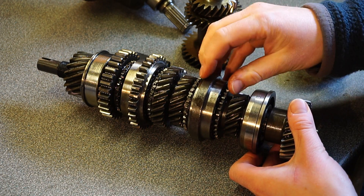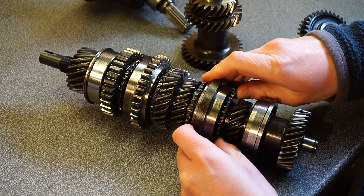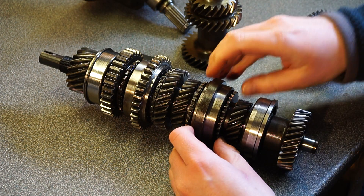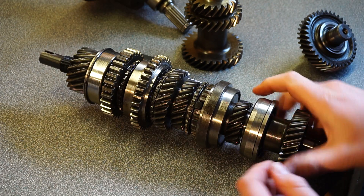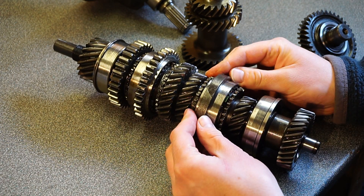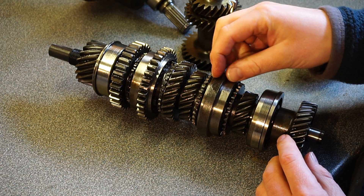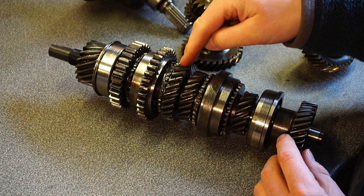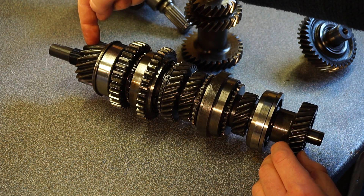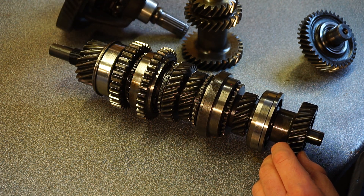Fourth is when the input shaft is locked to the main shaft. These two things are synchro hubs — these are what lock the gears to the main shaft. This is the output pinion, which in turn spins the diff.